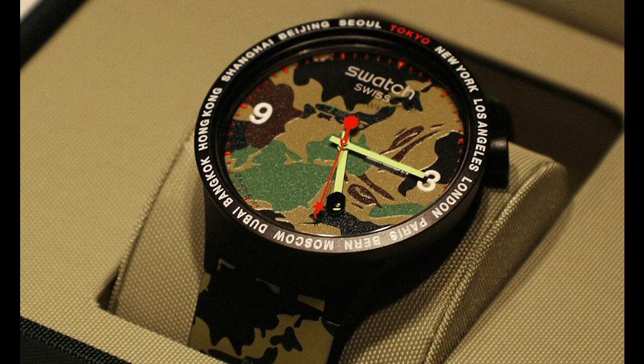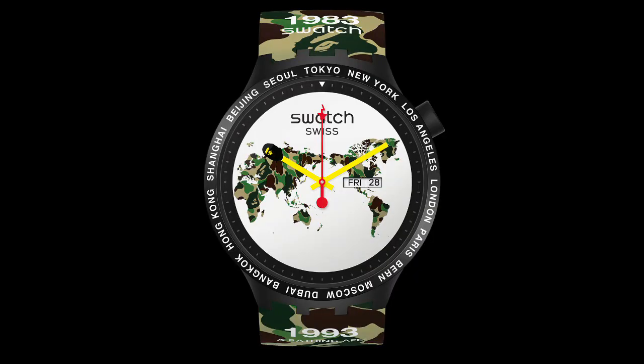The fifth version is London — a black watch with a red dial, very bold, with London at 12 o'clock. The last one is a second Tokyo version with a black camo strap and a white dial featuring a camo map of the world, which I think is kind of the centerpiece for their entire collection. It's trying to bring the globe a little closer together, and it has Tokyo at 12 o'clock.